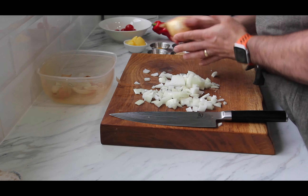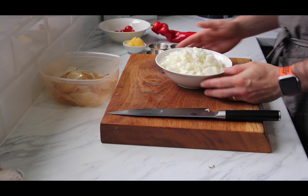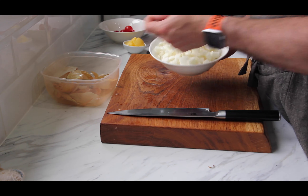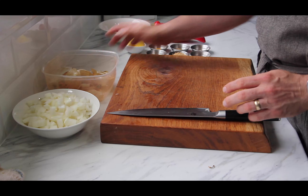And c'est magique - look at that, beautiful onions, all readily chopped. Onions chopped, all there, nice and tidy.